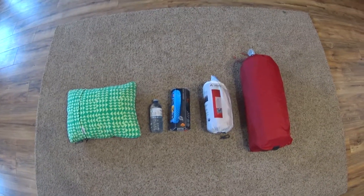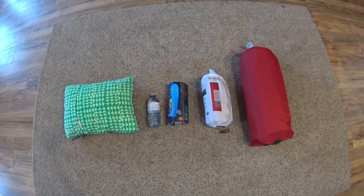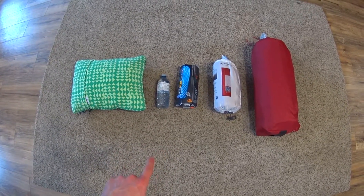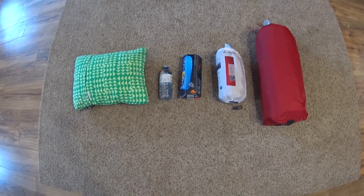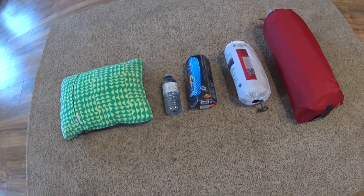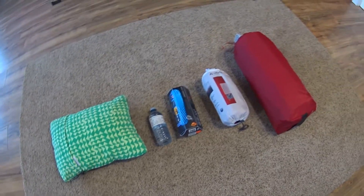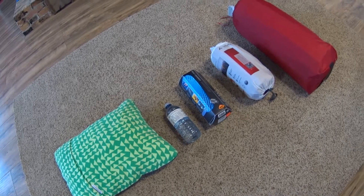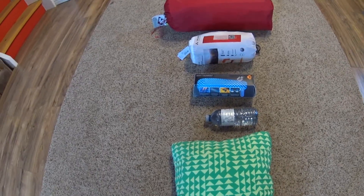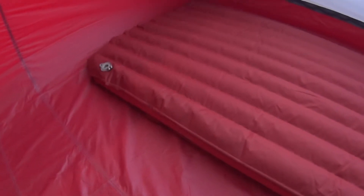There's the Vode all rolled up. For comparison I'm using a Therm-a-Rest travel pillow medium, a Canadian Springs water bottle, the Sea to Summit retail packaging, and the MSR Elixir 4 tent, so you can get a rough idea of how big it is. I don't really care about packed size — I'm not going ultralight backpacking. Here is the Vode inside the MSR Elixir. It kind of blends in with the tent floor, which I like.